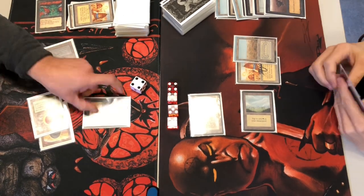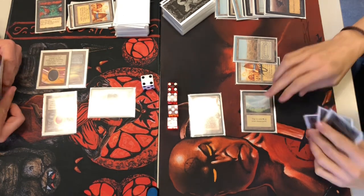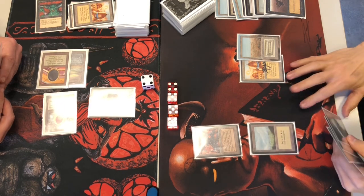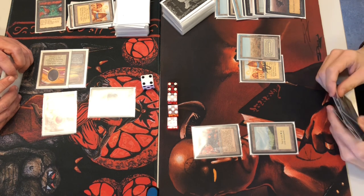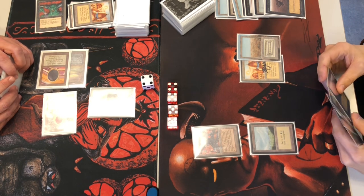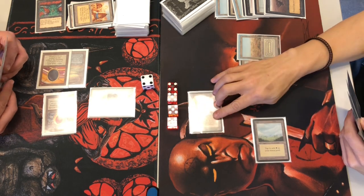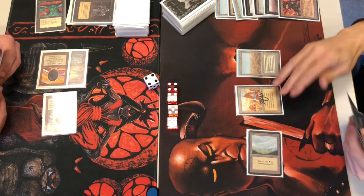Curtain call — got something: a Hypnotic Specter coming out. So we have a 2/2. I won't dare attack with it at four life — anything will kill me. If he attacks with the factory I just need to block; at least it will put a land away from him, putting him down to three points. He attacks knowing he'll likely get a fair trade, getting the Specter out of it. He has a fourth mana drop so he can still play Juzam Djinn.